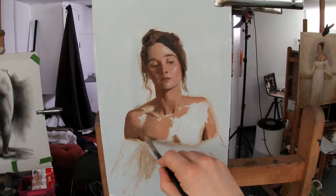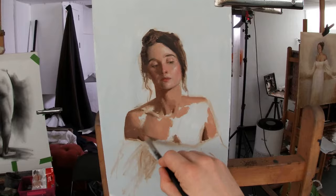I'm now massing in the flesh tone of Christina's neck, shoulders, and chest using a large Filbert brush.